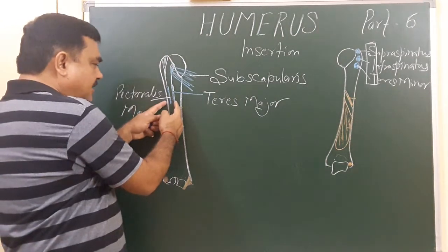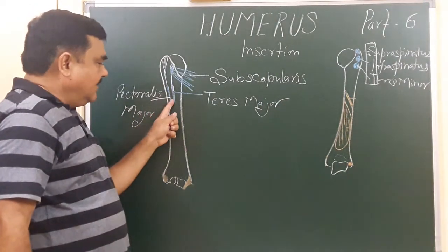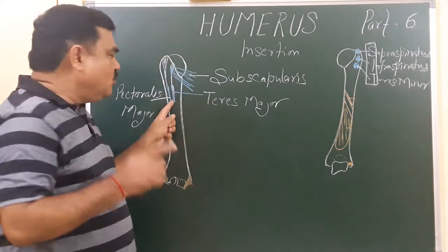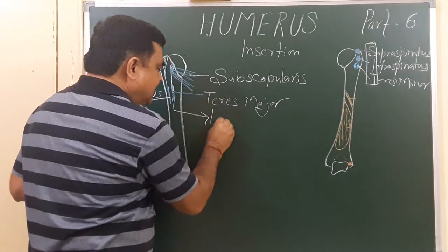In between pectoralis major and teres major there is the bicipital groove, and in the bicipital groove one muscle is attached — that is latissimus dorsi.